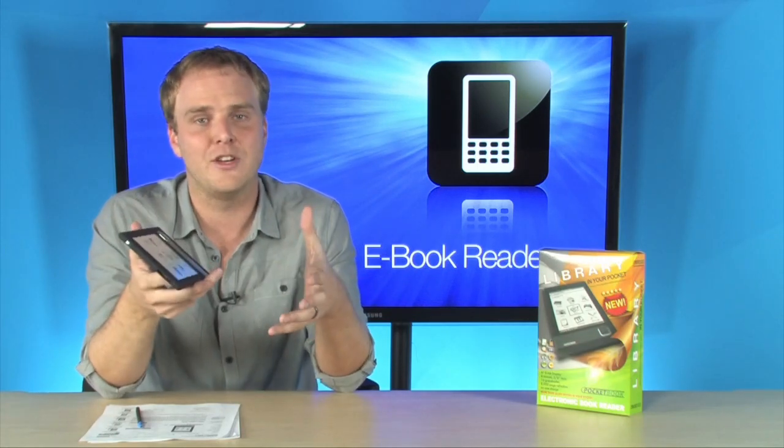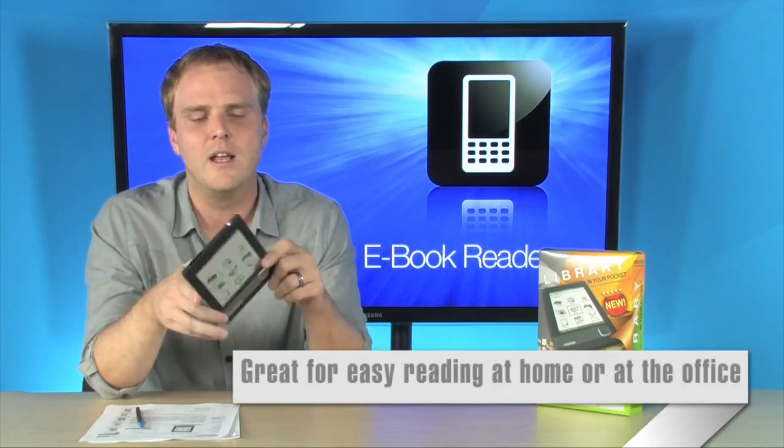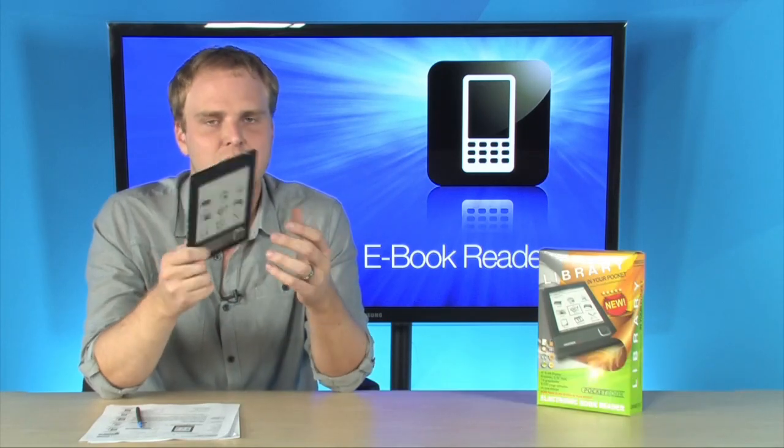It's also going to be able to play your music, so you can listen to music while you're reading your e-books, and you can even look at your photos. Of course, they're going to be in grayscale on the e-ink display, but you can use it to look at some of your photos.